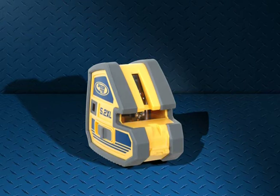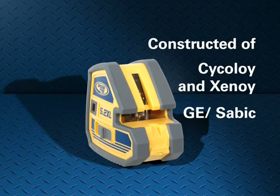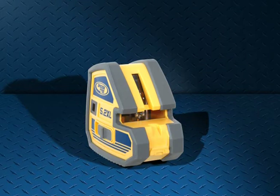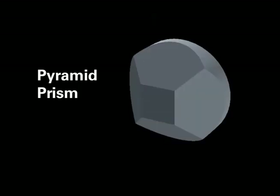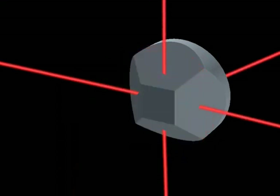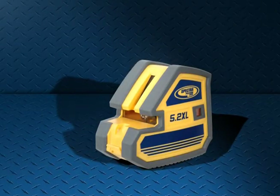This robustness is designed in from the beginning via material selection and engineering. The patented optical technology of our Pyramid Prism allows us to use a single prism to split the laser into 5 beams. One prism means fewer alignment components, increased reliability and accuracy, and a more durable product.